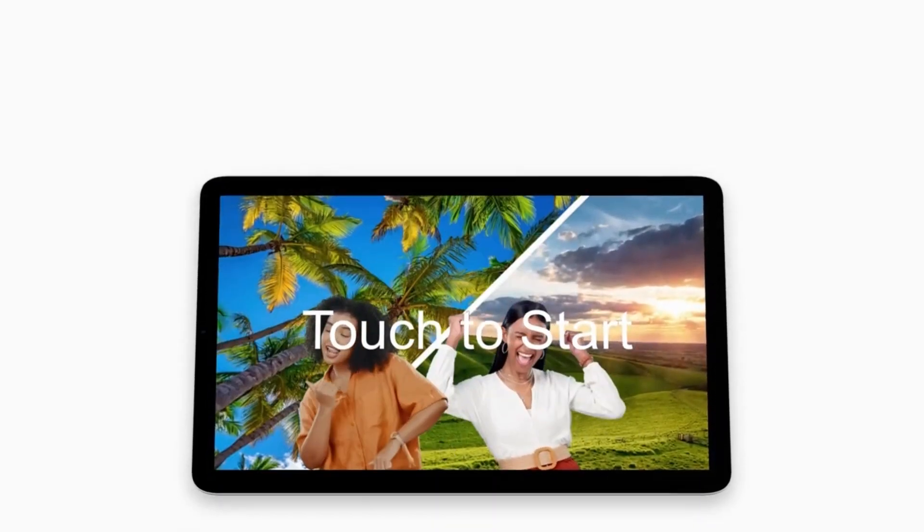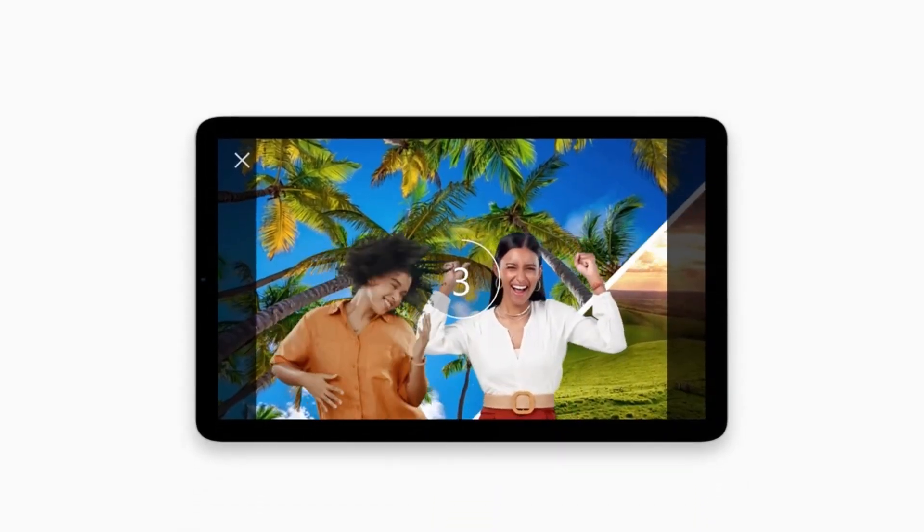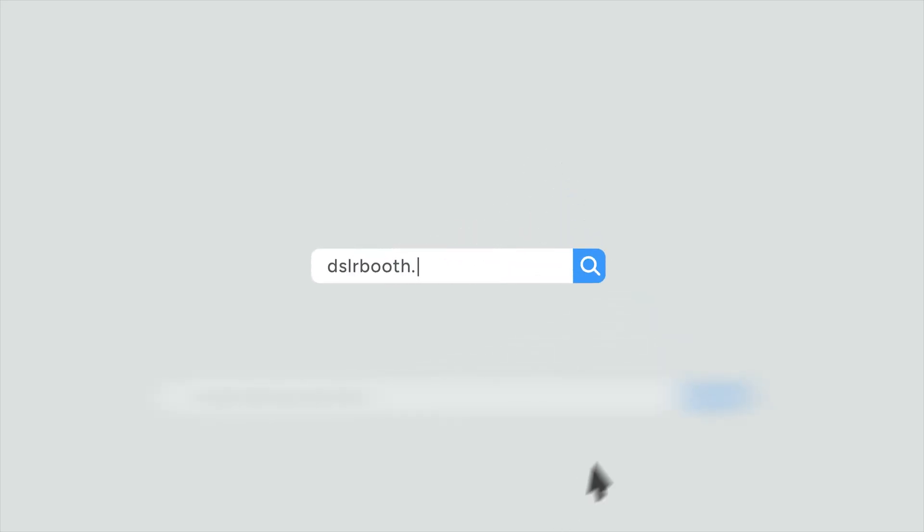AI background removal works best without props, especially those held away from the body, and it doesn't support video sessions just yet. With LumaBooth, replacing your backgrounds is super easy and gives your guests a fantastic experience.